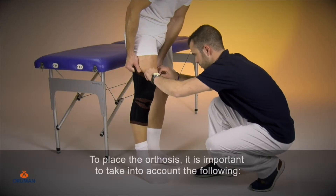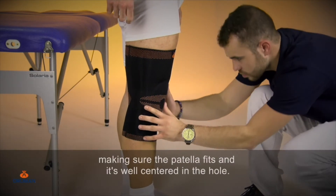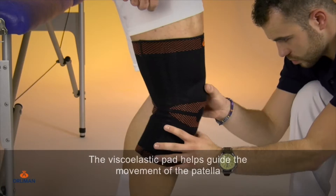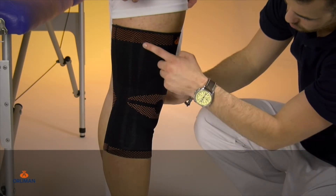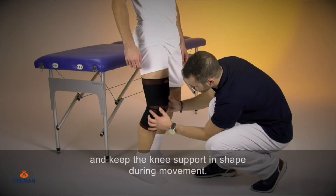To place the orthosis, it is important to take into account the following. We will slide the knee support up to the knee, making sure the patella fits and is well centered in the hole. The viscoelastic pad helps guide the movement of the patella and provides a massage effect. The lateral stabilizers provide more safety and keep the knee support in shape during movement.